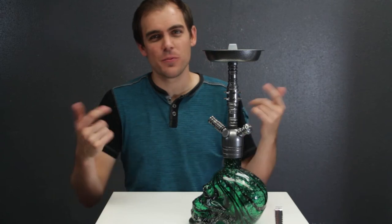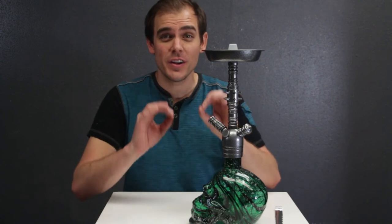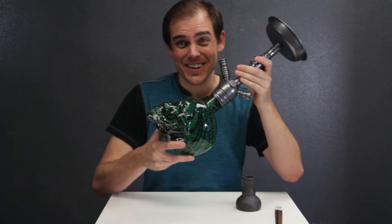If you're a hookah retailer, you've probably sold some Farrow's before — you may even have some on your shelf — so you know the quality is great. Heavy duty metals and really nice thick glass on here.